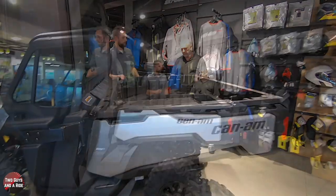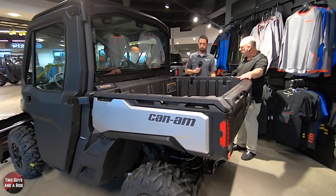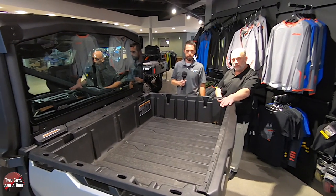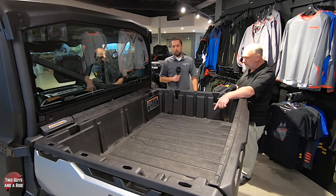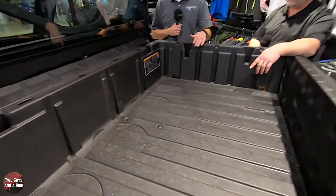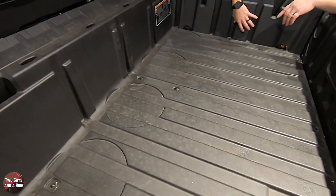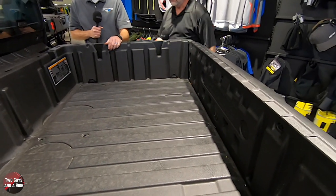Let's get the bed down. The dump box is designed to hold up to a thousand pounds. There are some nice features inside the box - four different spots for a five-gallon bucket to rest and not slide about. You'll also see hooks for strapping cargo, whether it be deer, wood, or whatever you're hauling in your dump box.